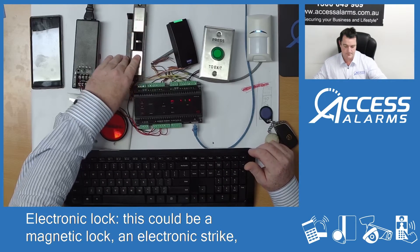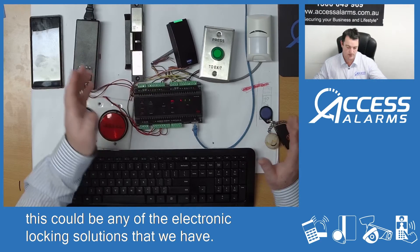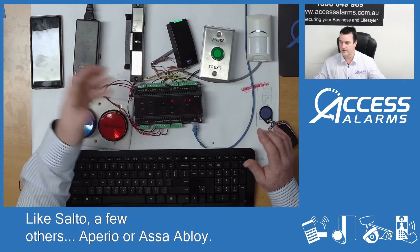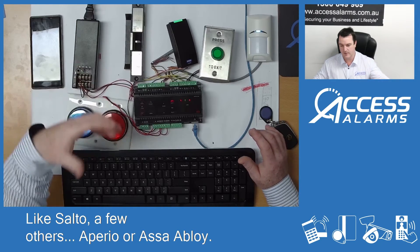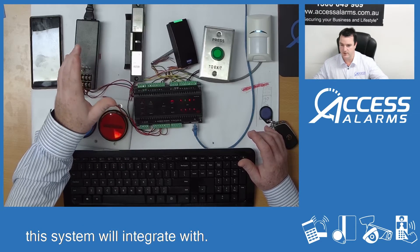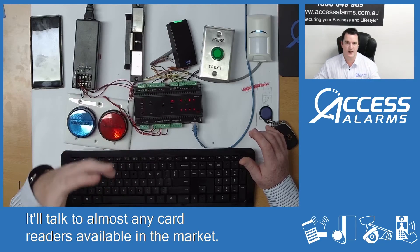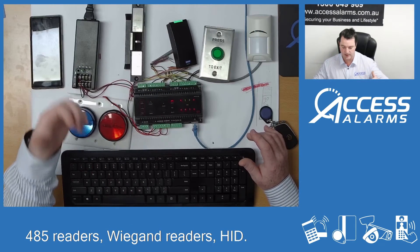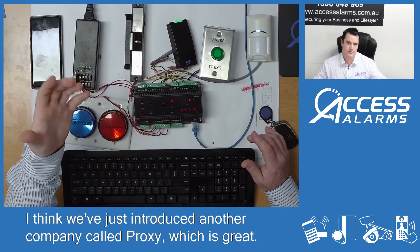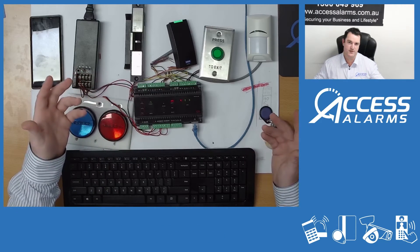This is a bunch of stuff we've done quickly for customers running through the products. This electronic lock could be a magnetic lock or electronic strike — any of the electronic locking solutions that we have. Protege also integrates with wireless locking solutions. Card readers — it'll talk to almost any card readers available on the market: RS-485 readers, Wiegand readers, HID. We've just been introduced to a company called Proxy, which is great, and another company that does a lot of Bluetooth integration systems.